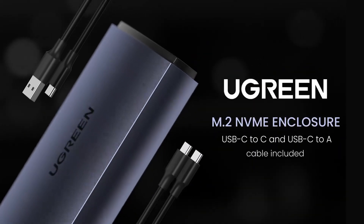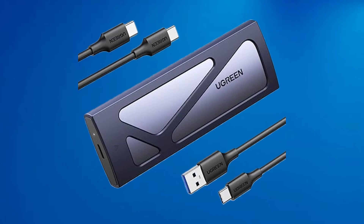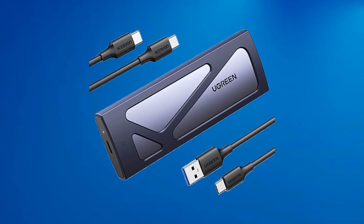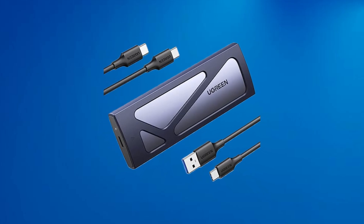The sleek, compact design ensures portability while durable materials provide protection for your SSD. Whether for work, gaming, or general storage needs, this adapter is a practical and high-performing choice.